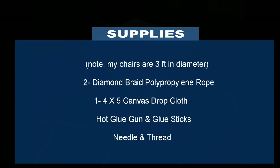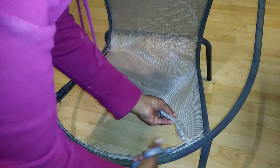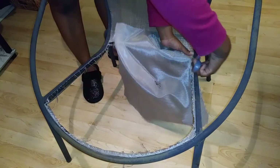Here is the list of the supplies that I used for each chair. Since the fabric on the back of the chair was still tight and secure, I'm going to go ahead and leave that there and just cut off the bottom fabric.